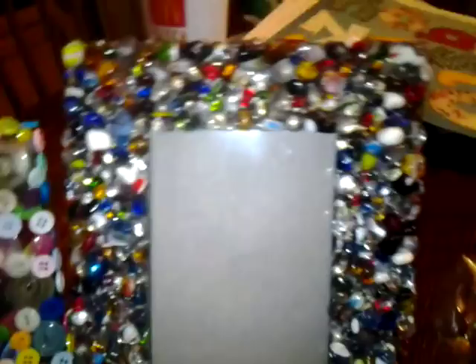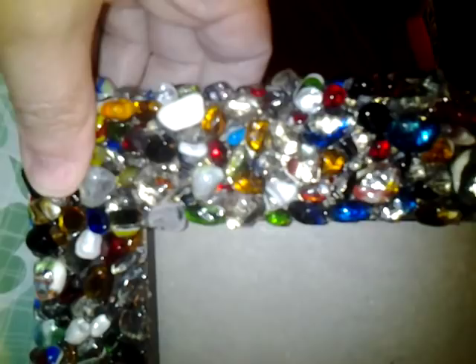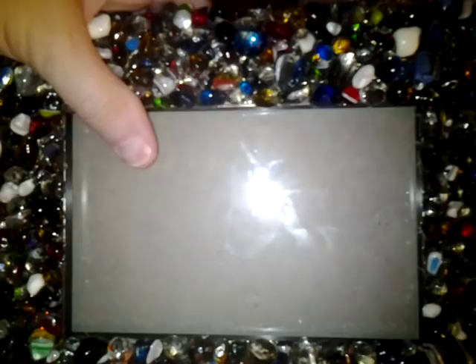Another frame I did was the same frame. This one has little stones all over it — I hot glued them on there. I thought that was neat. I did the sides and the front; I didn't do the inside because I didn't think it needed it.